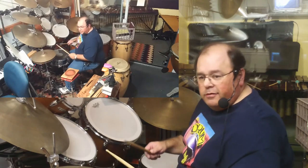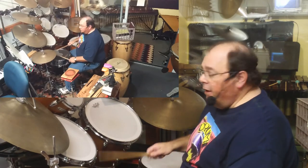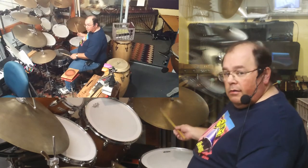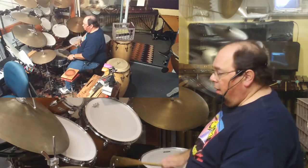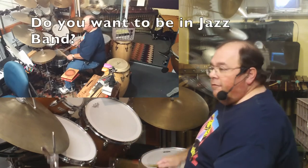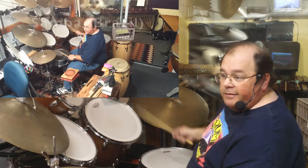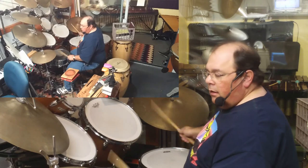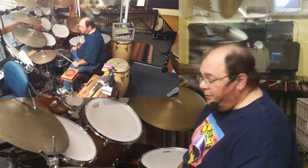I can get into all of this in the info session if you're interested. Basically we have three things: time, fill, and punch. I can demonstrate time in jazz style, or play something like samba. There are lots of styles of music out there, some quite complex to play.